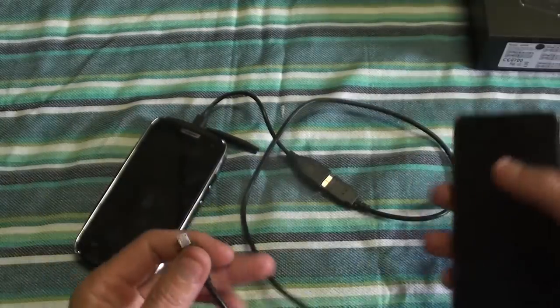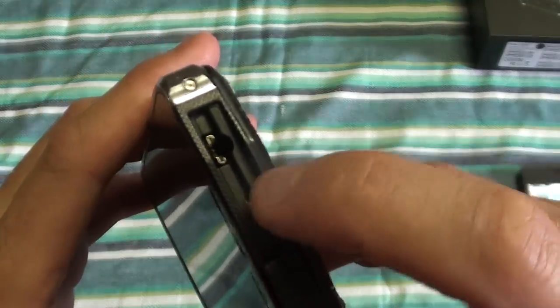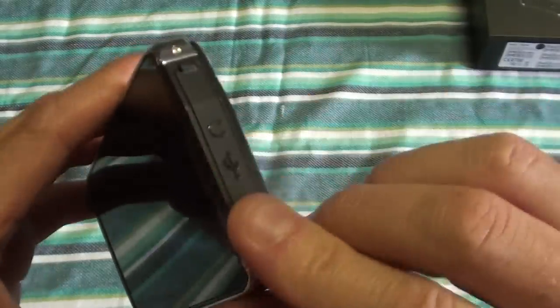Moving on to the phone — up here you've got your USB port and your headphone jack, and it's got this flip cover to keep dust and water and stuff out.